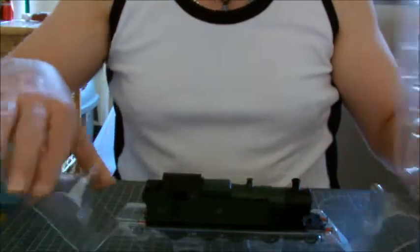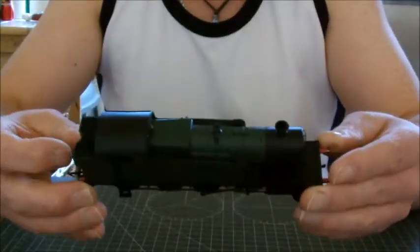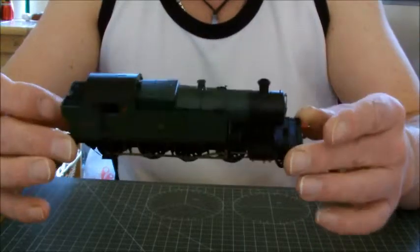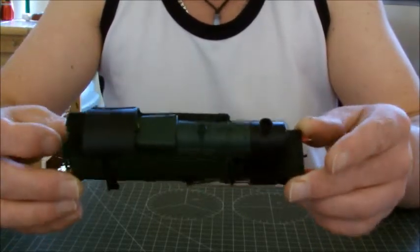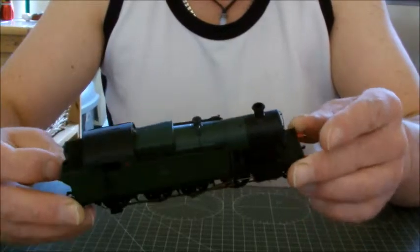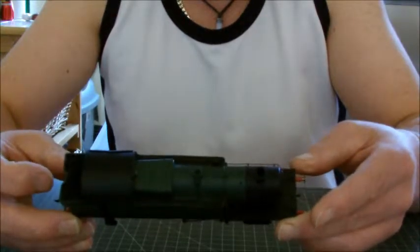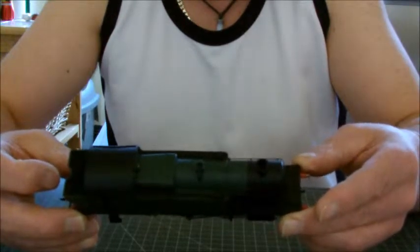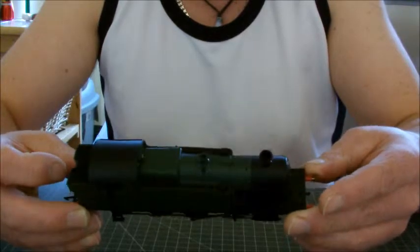And there we go — there is the 42XX! First impressions are it's a very, very, very nice model. If anybody has read the model rail reviews in Model Rail magazine, I totally agree with them.